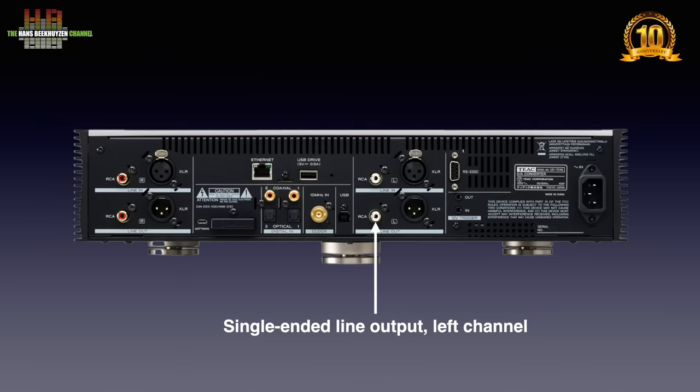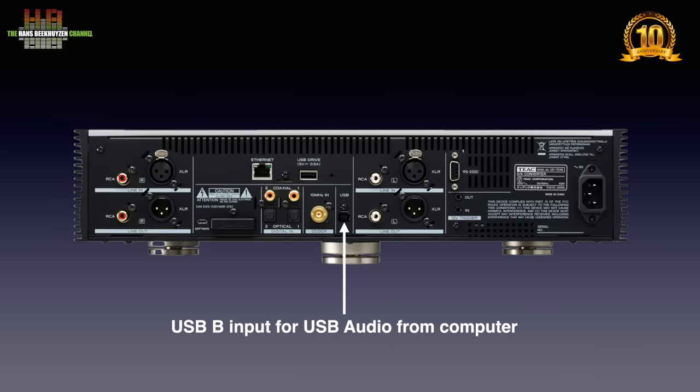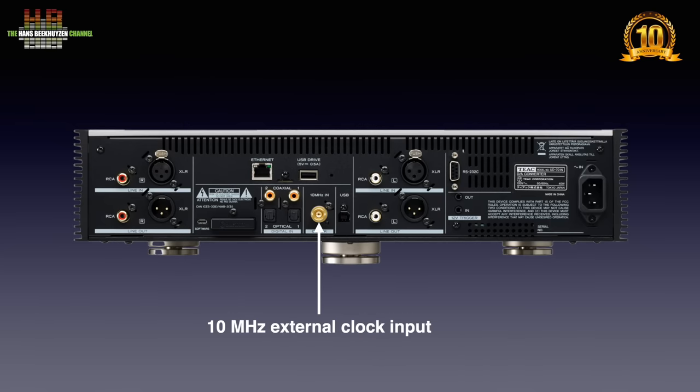Then the digital input section. USB-B is for when you use the DAC directly connected to a computer, smartphone or tablet. For Windows, a special driver for higher sampling rates can be downloaded from TEAC. Apple and Linux computers don't need a special driver. Next to it is the 10 MHz clock input for when you want to use an external clock unit. TEAC will introduce an external clock unit soon. A USB-A connector also lets you connect a storage medium holding music.